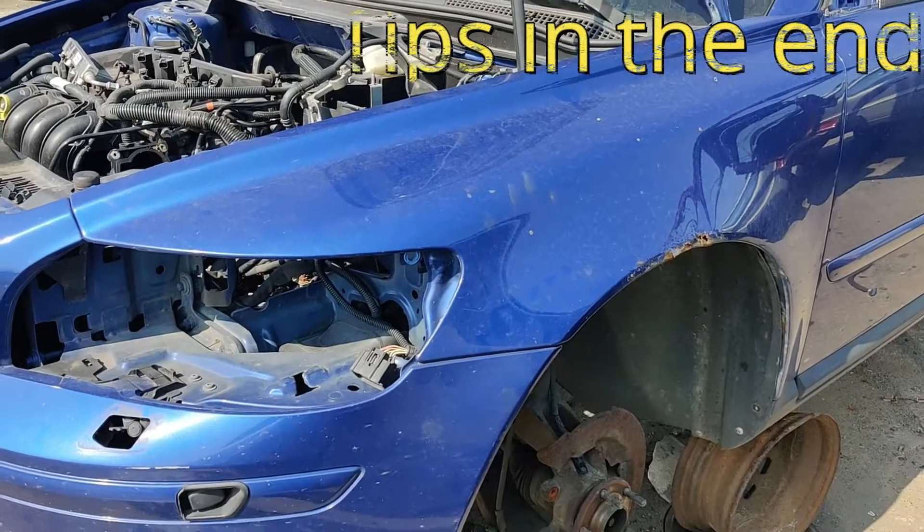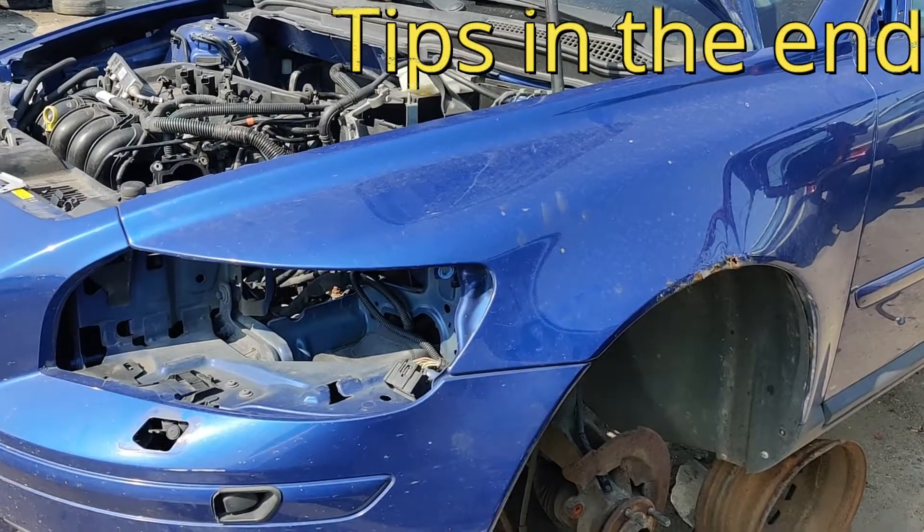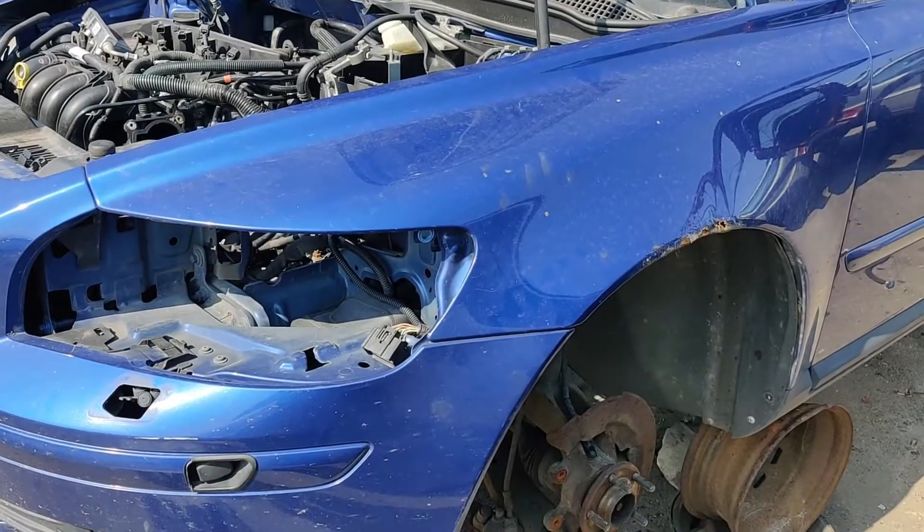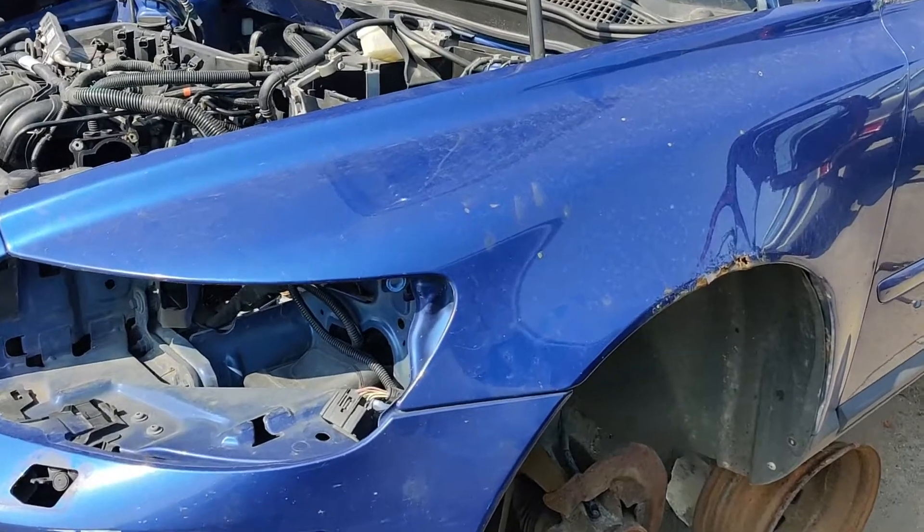Hello everyone, welcome to Embedded Meritech. In this video, I'll remove a Volvo V50, S40, or any model front fender. It can be left or right, but it's the same thing. So I'll show you how to start.